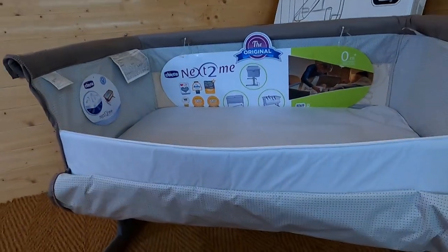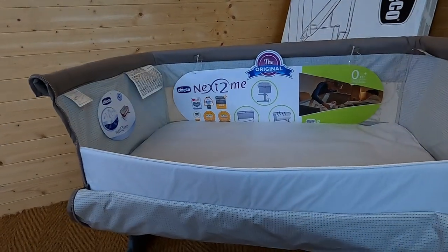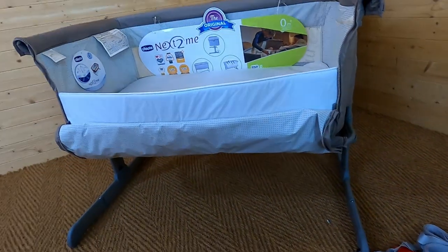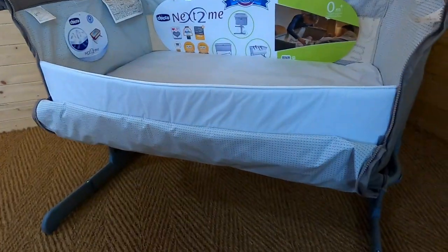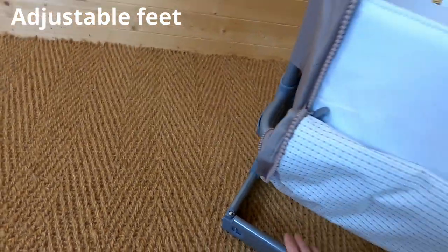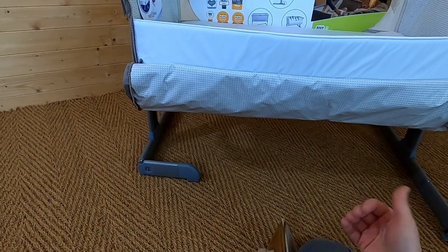There you have your co-sleeper crib, ready to put next to your bed. That's where the straps come in. The straps go under here and you wrap them around your bed frame to keep it really snug and secure. You also have an adjustable leg that moves so you can get it as close to your bed as possible.